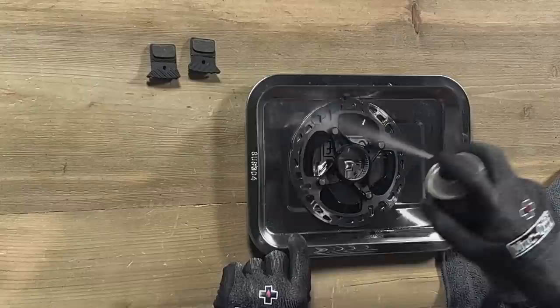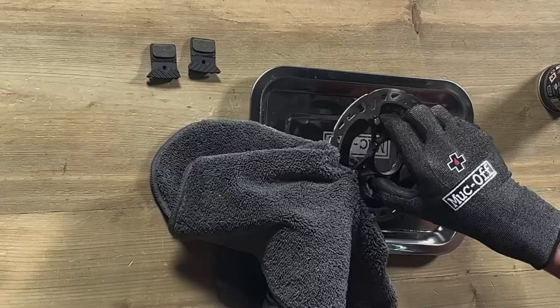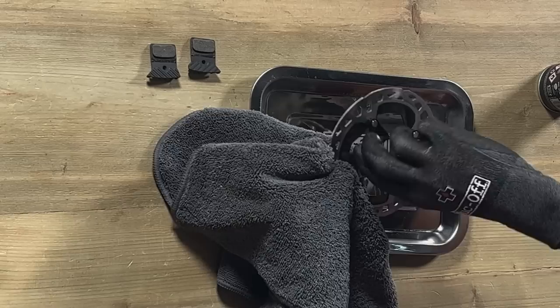Having sprayed the disc brake cleaner all over, we can then start carefully working our way around the rotor, focusing on the braking surface to get it as clean and free of all contaminants as possible. Just take your time, work your way around, be methodical, and try and keep everything as clean as you can, keeping your hands off of the surface you're cleaning.